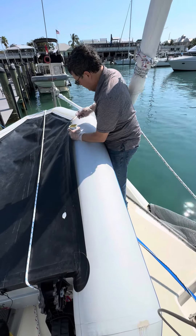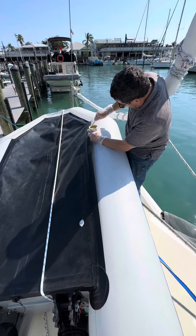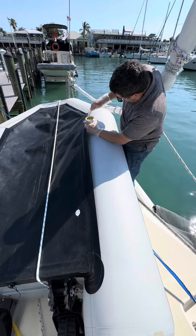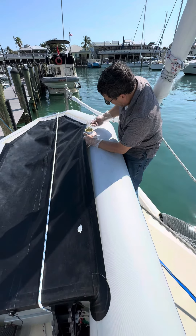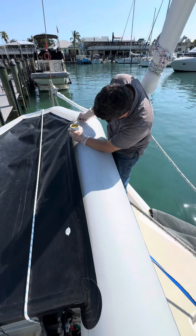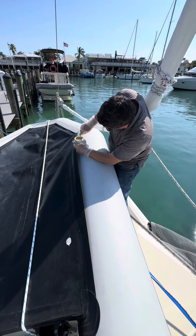We've got everything set up. Troy had to wipe down the areas of the dinghy that are being fixed with something called MEK — methyl ethyl ketone. Now he's applying the first layer.